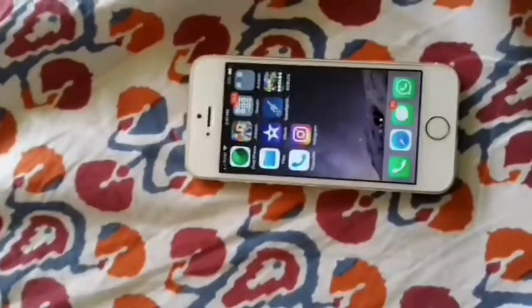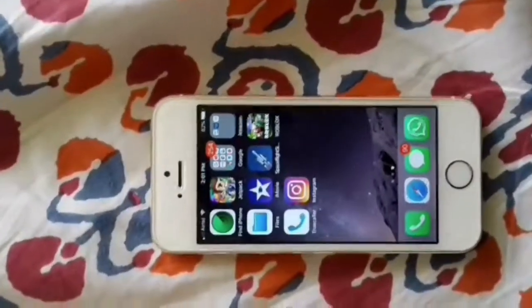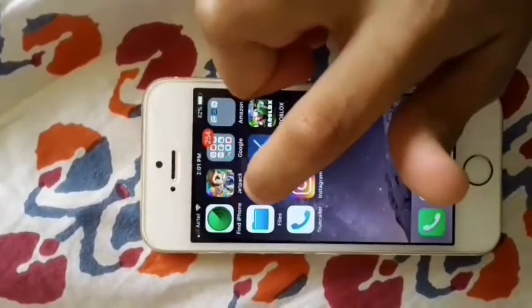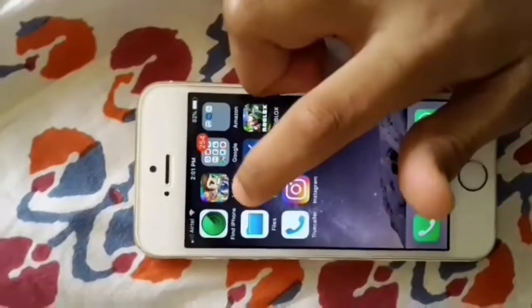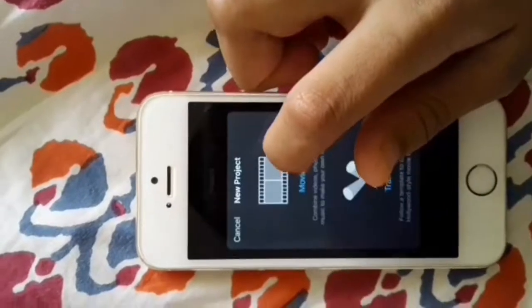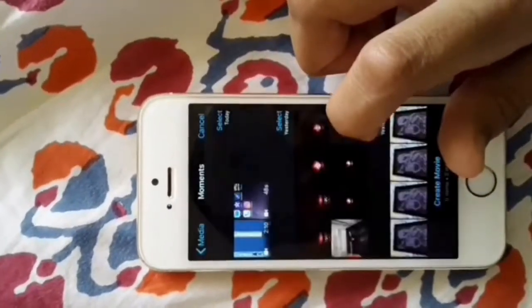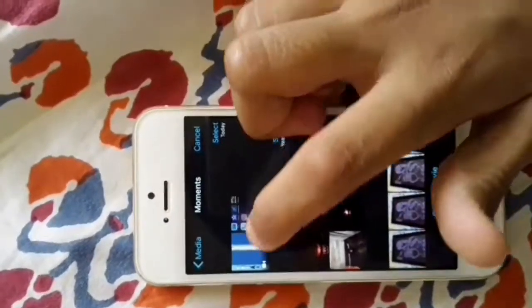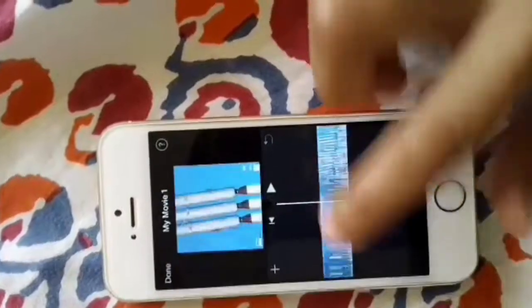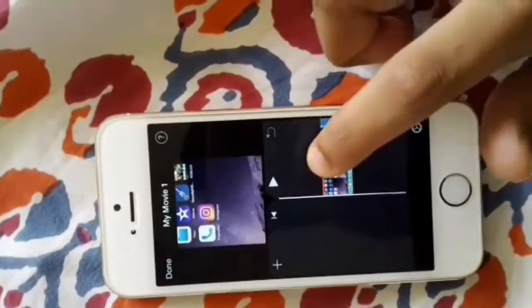Hello guys, welcome to another video. Today I'm going to be showing you how to fix a very common problem with iMovie. Let's say you take a portrait screen recording, but when you see it in iMovie it's cropped from top and bottom. We create a new project, select the clips we want, create the movie, and as you can see it's cropped from top and bottom.